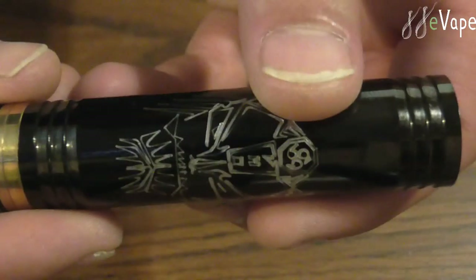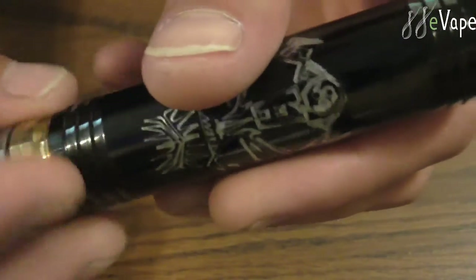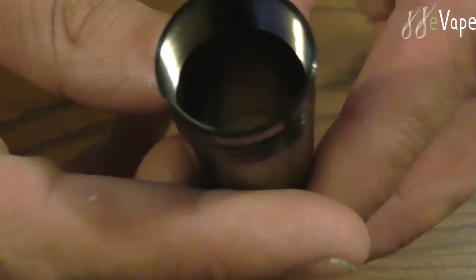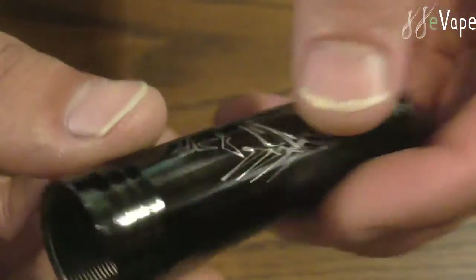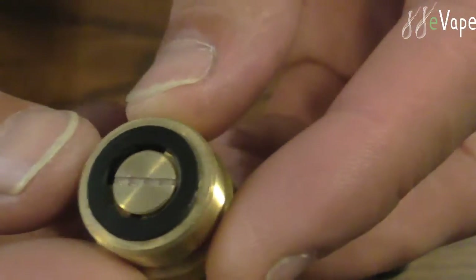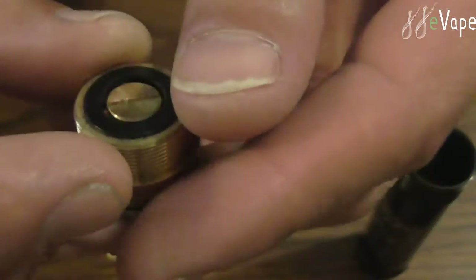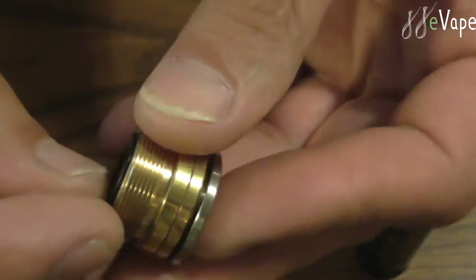This is only an 18650 device. We'll take the bottom off and take the battery out. Nice inside tube — nice and clean. The threads were nice and clean; I did not have to clean them or anything like that. The threads are nice and smooth. There's the bottom. Nice little switch right here — this is a spring-loaded switch, it's not a magnet. It has a nice black insulator.